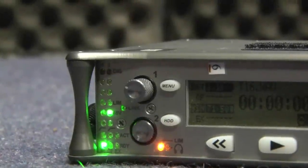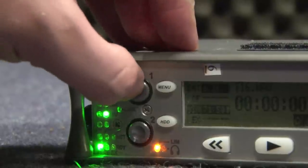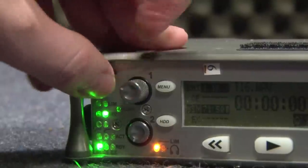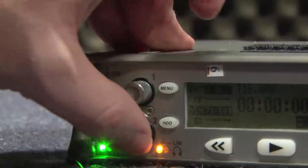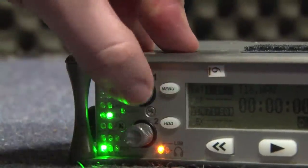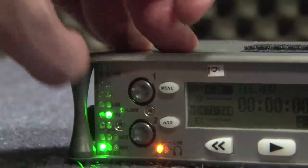On this side we've got some input dials. To activate our inputs, we just basically push one of those and move our input volumes up and down — that's basically how that works. We can lock that off by putting them in there.